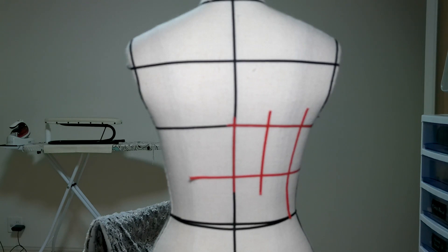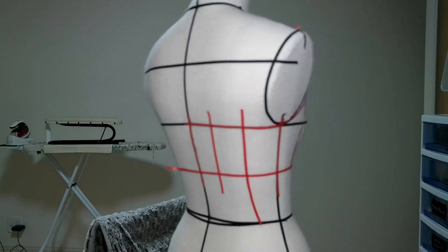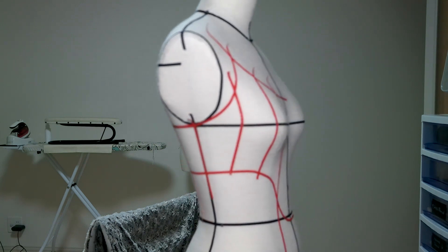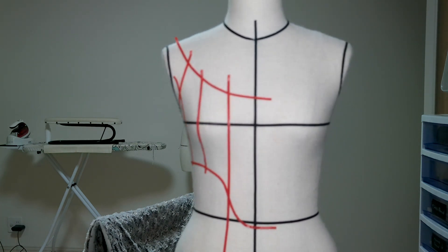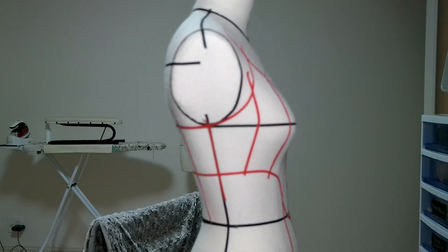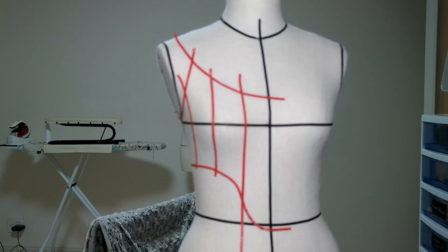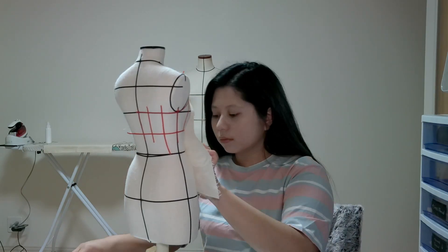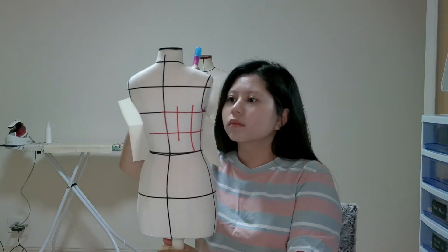This is how it looks after completing all the lines and copying the shape of the corset using body tape. It has seven parts or rectangles on just the left side of the corset. For the right side, just copy the same lines — so overall it will be 14 parts. After all the lines are complete, the next step is to trace them onto the fabric.